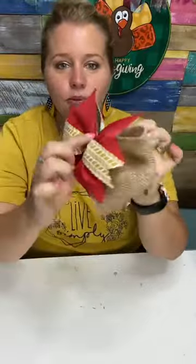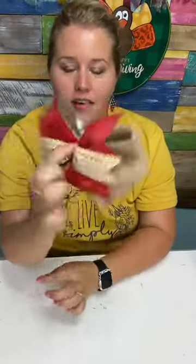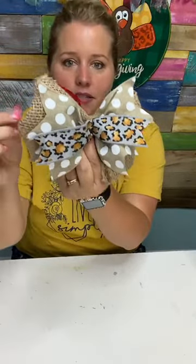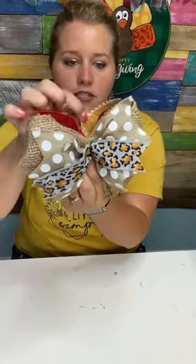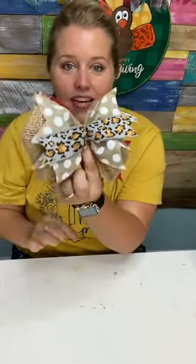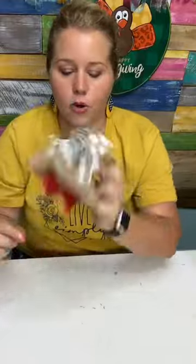So this is side two and this is side one. My red is kind of showing up in front — I don't want that. So since it's wired, you can kind of adjust it and pull it down a little so it's kind of hidden behind all the other fluffiness. Once we actually get it on the door hanger, we can adjust it even more.